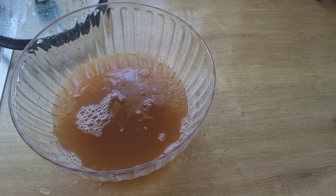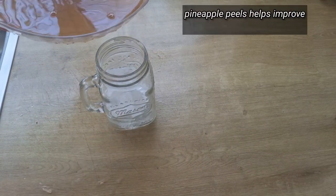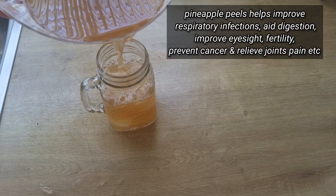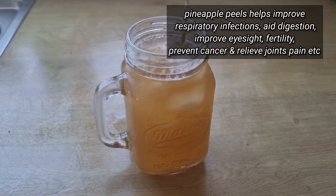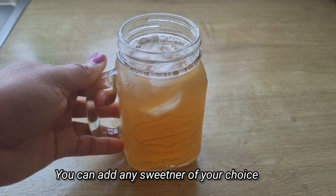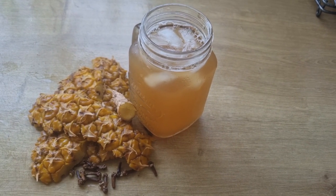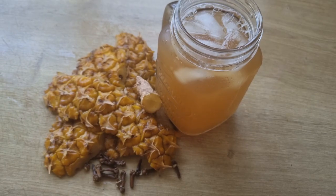Since I want to drink this tea cold, I'll be adding some ice cubes. You can decide to add any sweetener of your choice. Stay and enjoy this wonderful drink — you can see how easy it is to make this pineapple skin tea. This is an anti-inflammatory tea rich in immunity-boosting vitamins that will help with digestion, improve fertility, and relieve joint pain. I hope you'll stop throwing away your pineapple skin and try making this anti-inflammatory tea. Thank you all for watching.